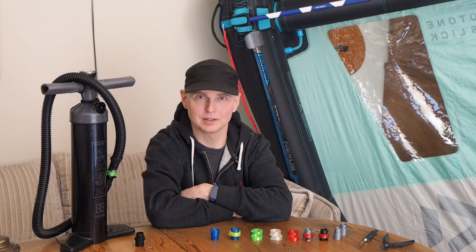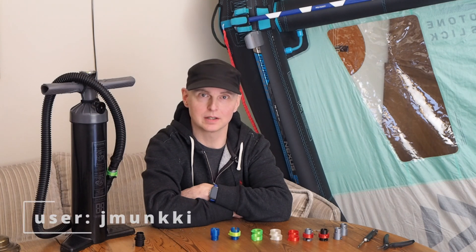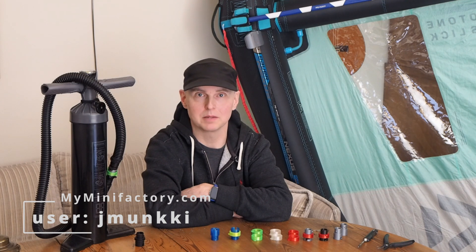Hello and welcome to my channel. My name is Juri Munkki and I'm a maker. I make a lot of 3D models for 3D printing and you can find my models on My Mini Factory.